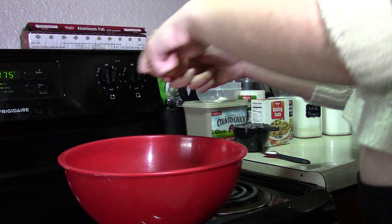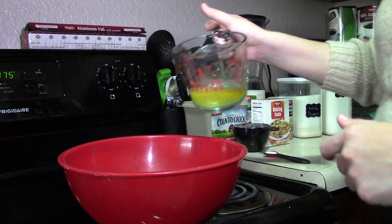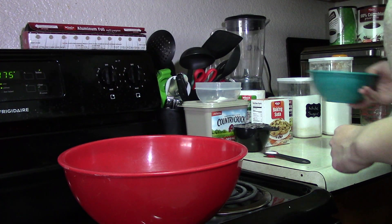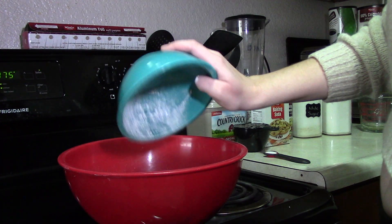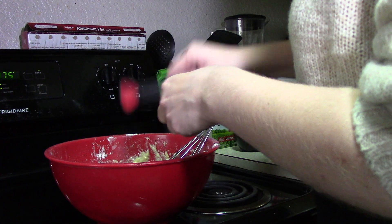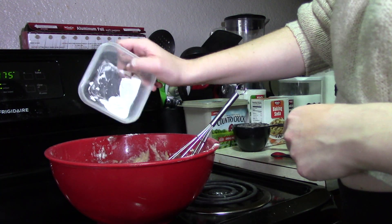Then you'll pour your sugar in and crack an egg into the bowl. I melted the butter ahead of time and pour that into the mixture as well. Then you add your flour and salt to the bowl.